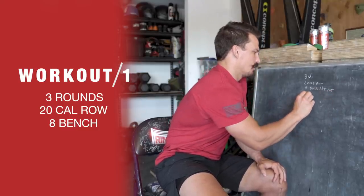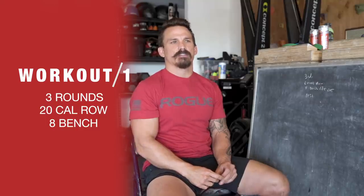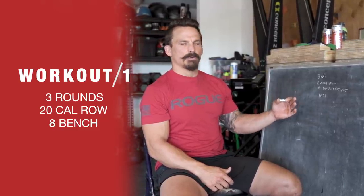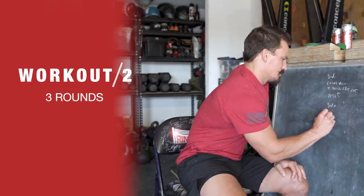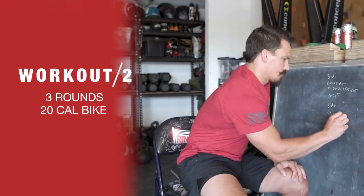What I like to do is basically put three different little workouts together that keep me moving and doing different things, but I'm not hitting the same body part where I'm gonna get sore. So I'll typically rest five minutes and do another three rounds of 20 calorie bike and 100 double unders.